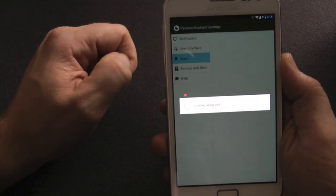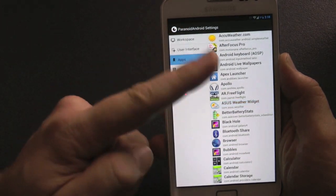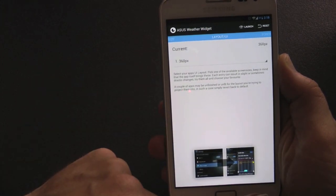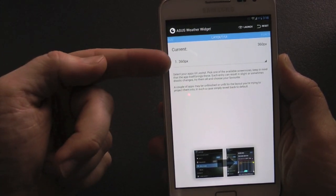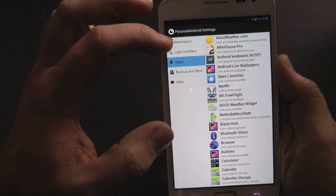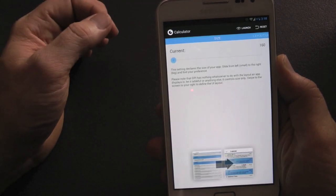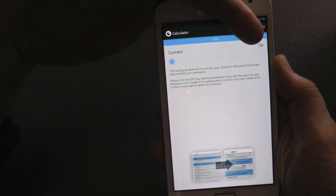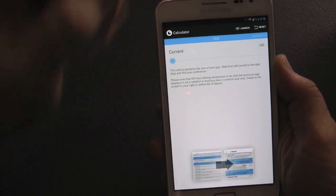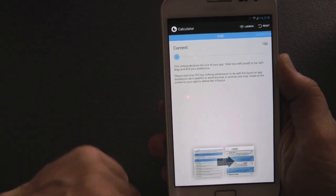So you can change the user interface. You can back up the Paranoid systems and settings right from this setting here. You can change the DPI of individual apps if you want. This Paranoid ROM has a huge amount of DPI customization — it's enormous. Every single app you can change, and you can change the layout of the screen and the font size to make it bigger.